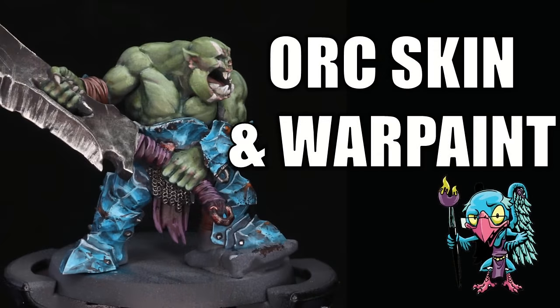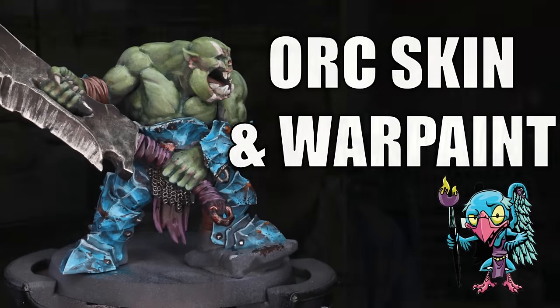Hello everybody and welcome to another hobby cheating video. Today we're going to take a deep dive into orc skin and war paint. Let's get into it with the strict technomancer that is Vinci V — let us get into the technique and learn it Vinci V style.